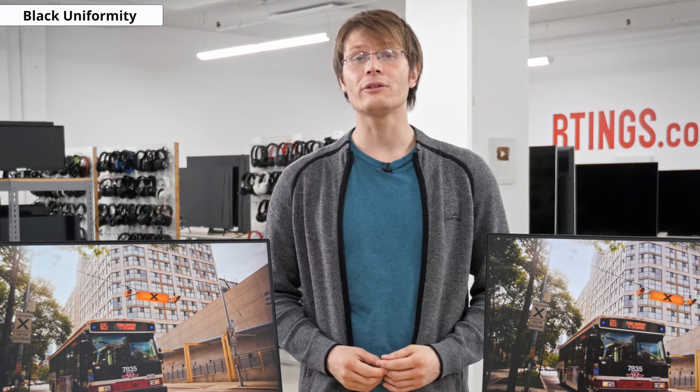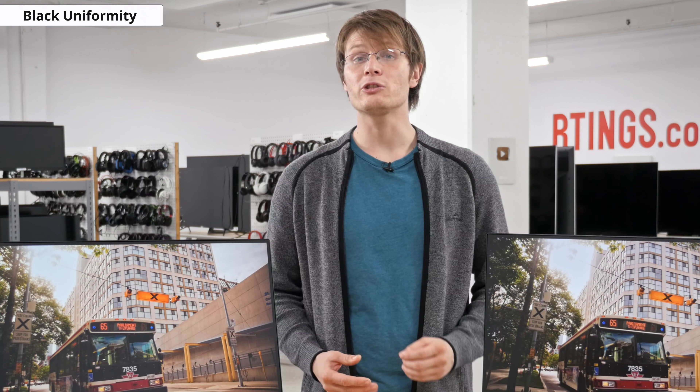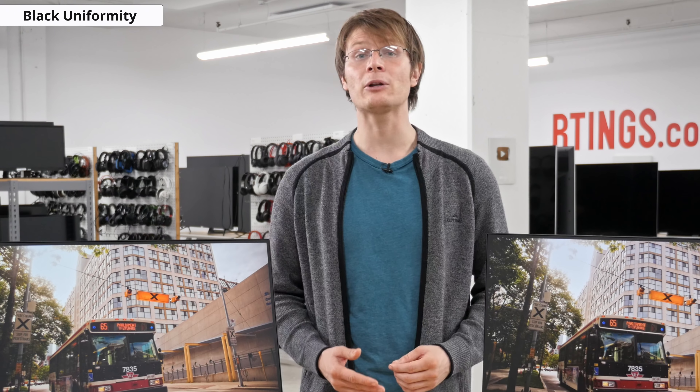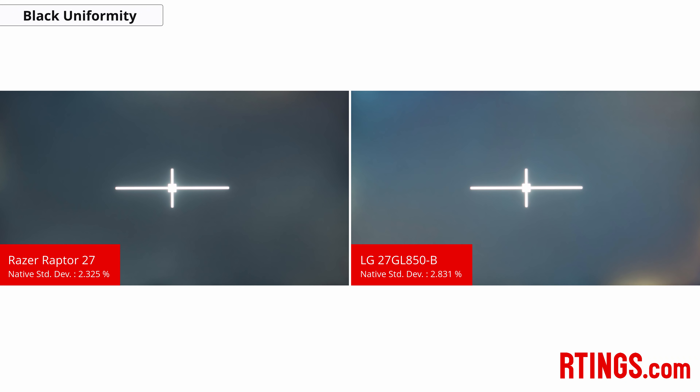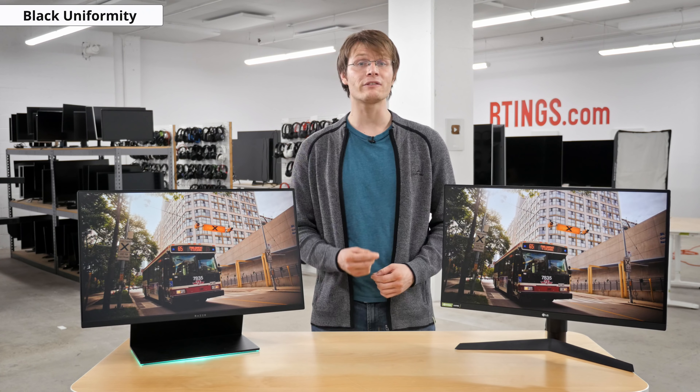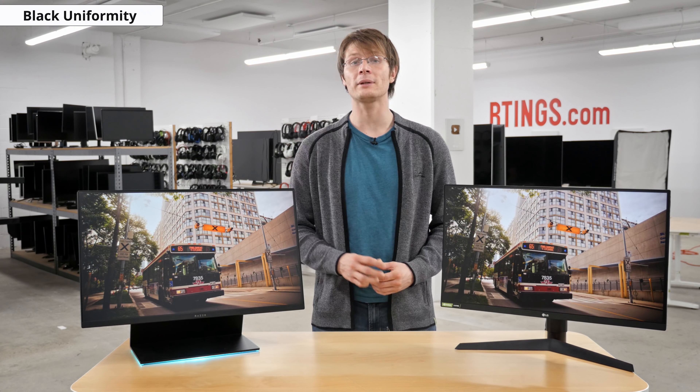Onto black uniformity — issues present themselves as brighter areas around dark scenes, commonly known as backlight bleed or BLB. Both of the monitors we bought have issues: on the Razer you can see blotches around the screen and glow on the left-hand side, and on the LG bleed is especially noticeable in the bottom right-hand corner. Note that this varies between units due to manufacturing tolerances, so yours may be different. Let us know in the comments if you buy one of these monitors and how your black uniformity compares.